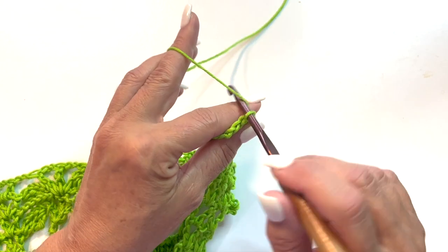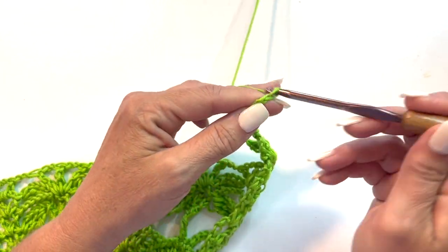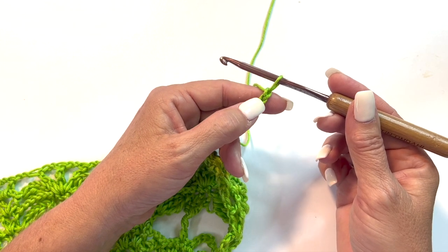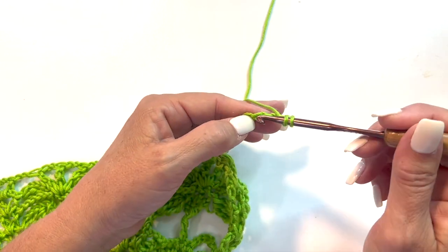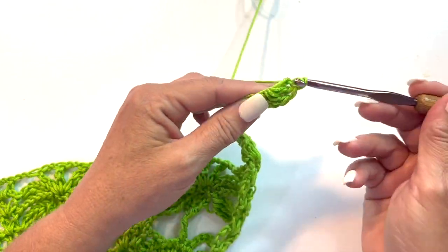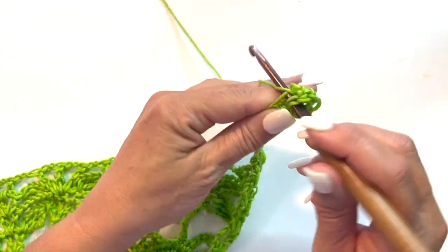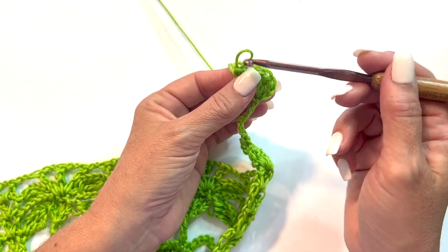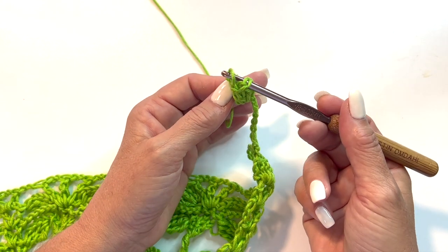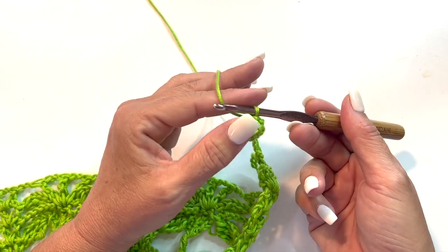Turn your work, chain 11, and work a 5 double crochet popcorn in the 4th chain from your hook. This loop on your hook is your working loop — that doesn't count, so count back 1, 2, 3, 4. A 5 double crochet popcorn starts by working 5 double crochets in that chain. The technique of turning it into a popcorn is to let go of the loop on your hook, then count back — that's the 5th, 4th, 3rd, 2nd, and 1st. Insert your hook into the top of the first double crochet, then insert your hook back into your working loop and pull it through that first stitch. That cinches those 5 double crochets together to create the 5 double crochet popcorn.